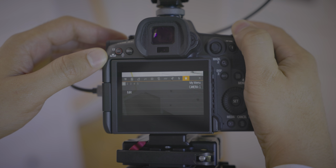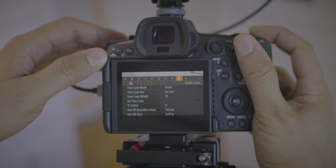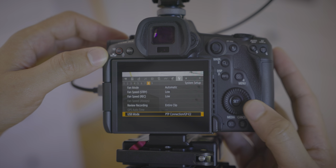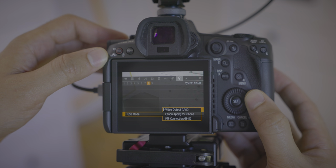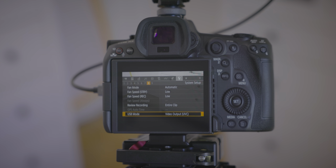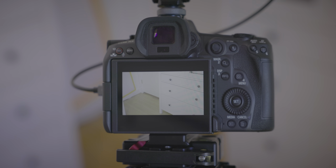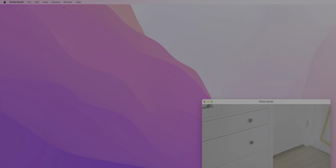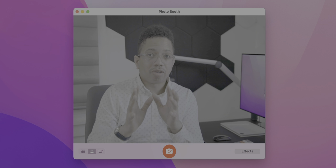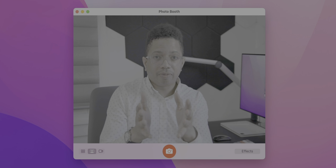Unlike the R5, the R5C features USB device class mode, which allows the camera to turn into a native webcam. You go to USB mode, select video output, UVC, connect a USB-C cable to your Mac, and your Mac will see it as a webcam. Here is the R5C in the list of available cameras in Photo Booth, and this is video captured directly from the R5C into Photo Booth — super simple and easy.